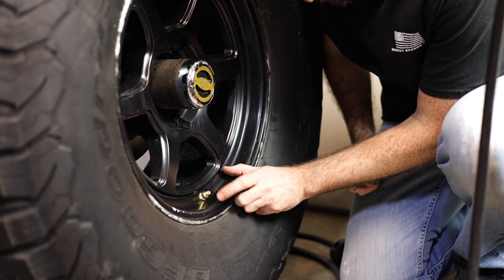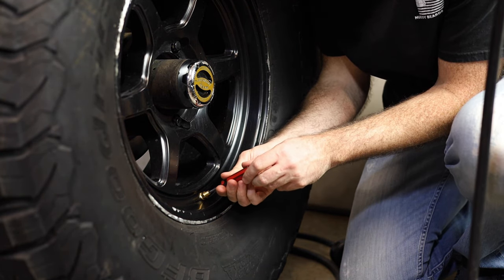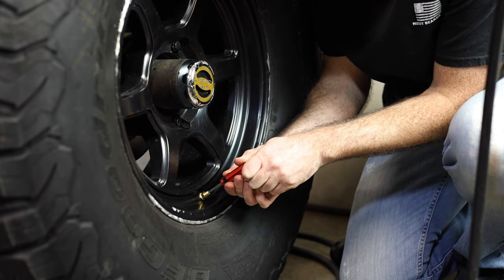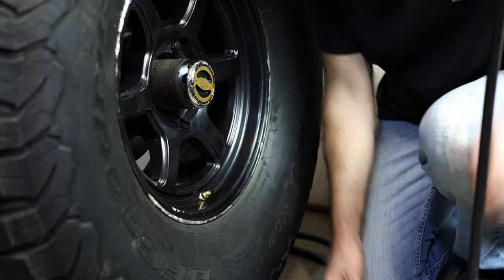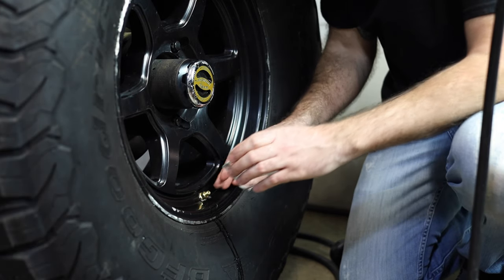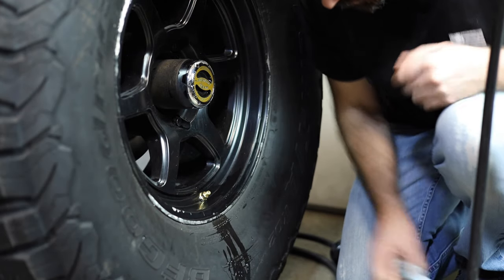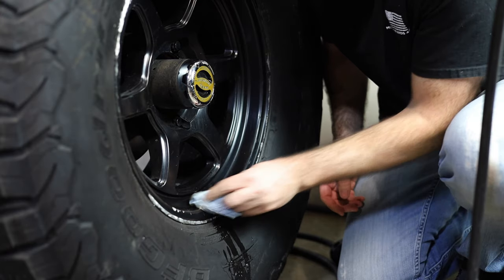Looks like we already got a leak — it's from the valve core, so let's tighten it up. The valve core was loose. Let's check the pressure. Got good pressure. So I've got a little bit of soapy water that I'm going to put on here to see if it's going to leak. Doesn't look like we have any leaks, so we can move on to the other three.